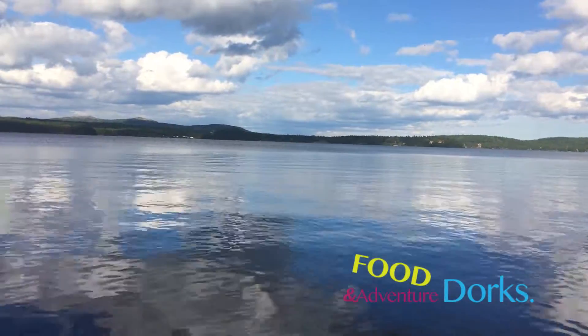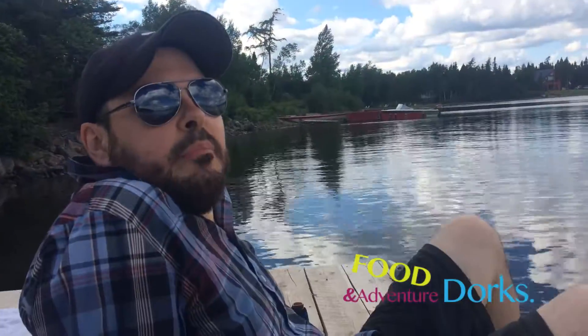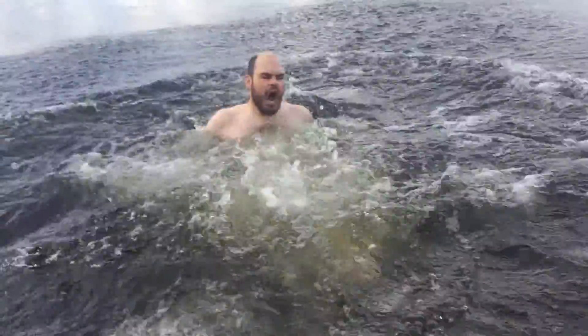Gorgeous Canadian summer. Partying in the background. Yes! Okay, here we go! It got me wet! Happy Canada Day! Greetings from Thorburn Lake.